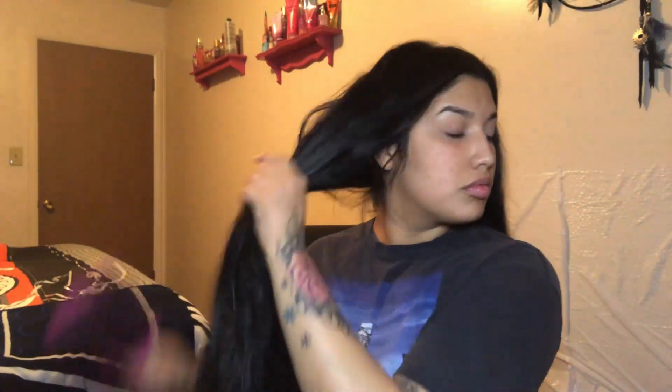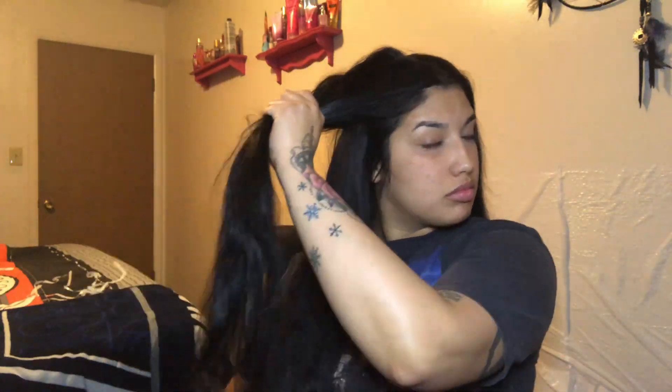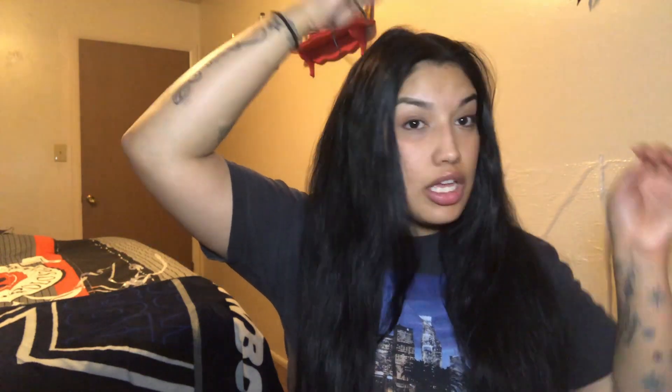I brush my hair because I don't want any tangles — obviously you're gonna have spotting in your hair if you don't brush it. After that I go from my apex, which is the highest point of your head, and I go from the highest point to the back of my ear, and I do the same thing on the other side.